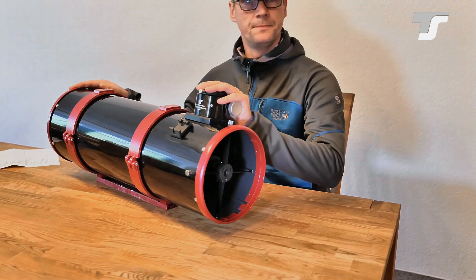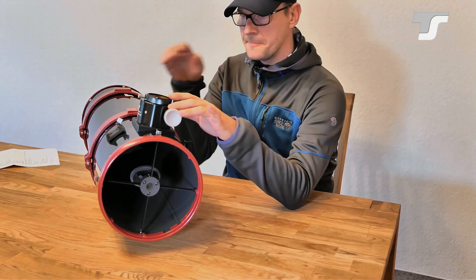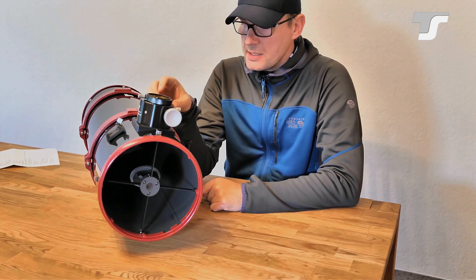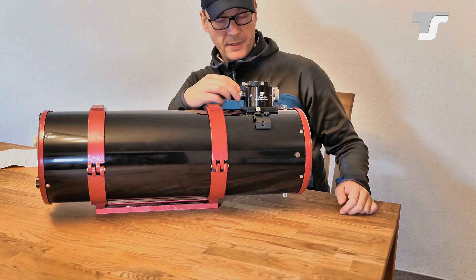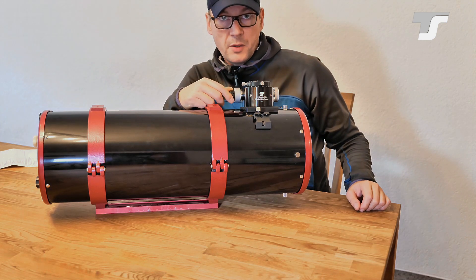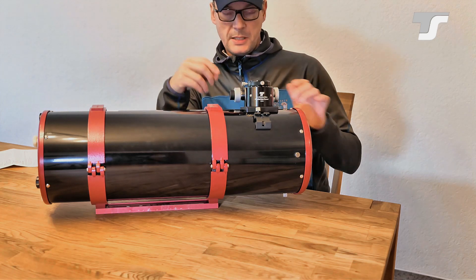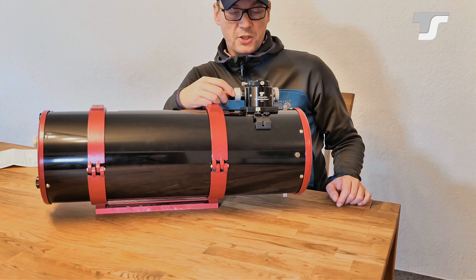Let's look at the focuser — the most prominent thing here. This is a Crayford style focuser from TS, a common design. One important thing to mention: you get a 1:10 gear reduction, which means you can move the focuser very precisely. This is really important for astrophotography. For visual observing it may be enough to adjust without it, but for photography you will need this reduction.